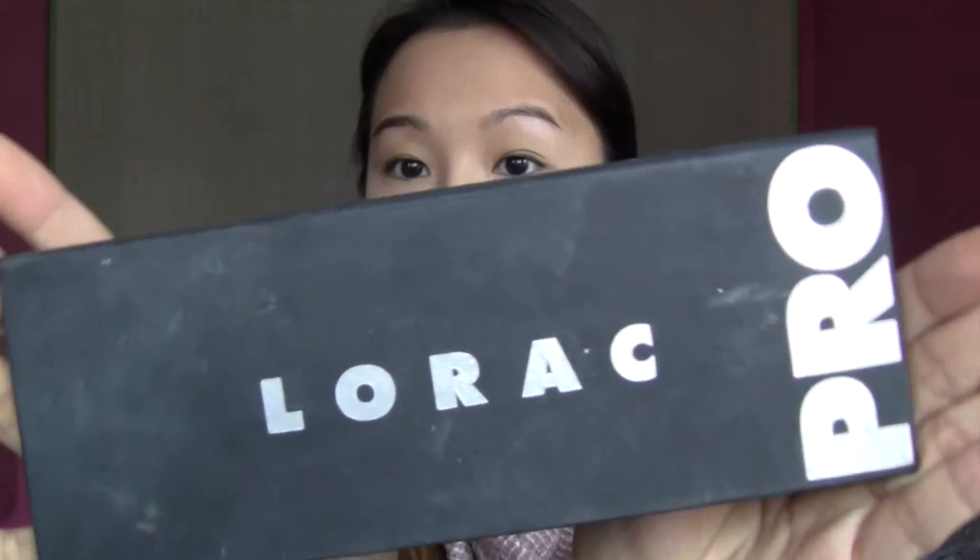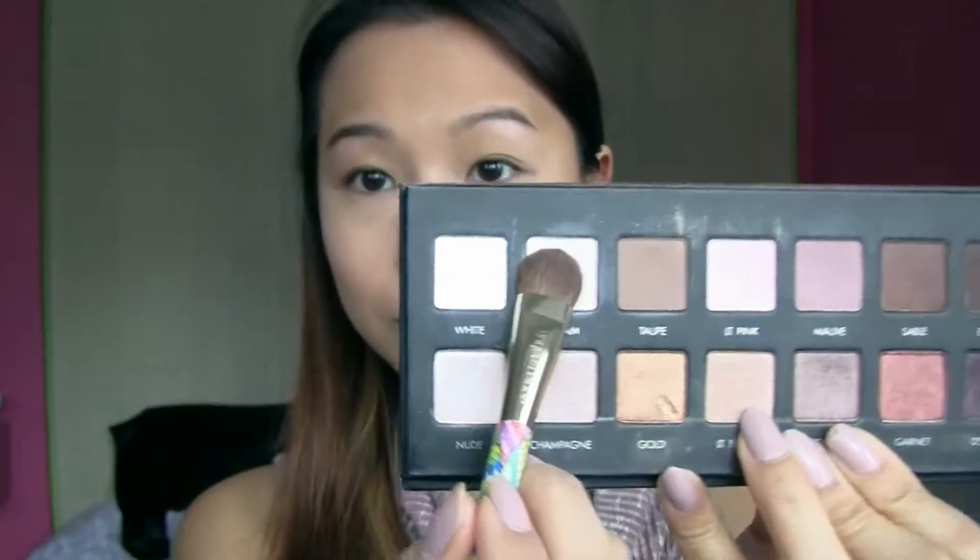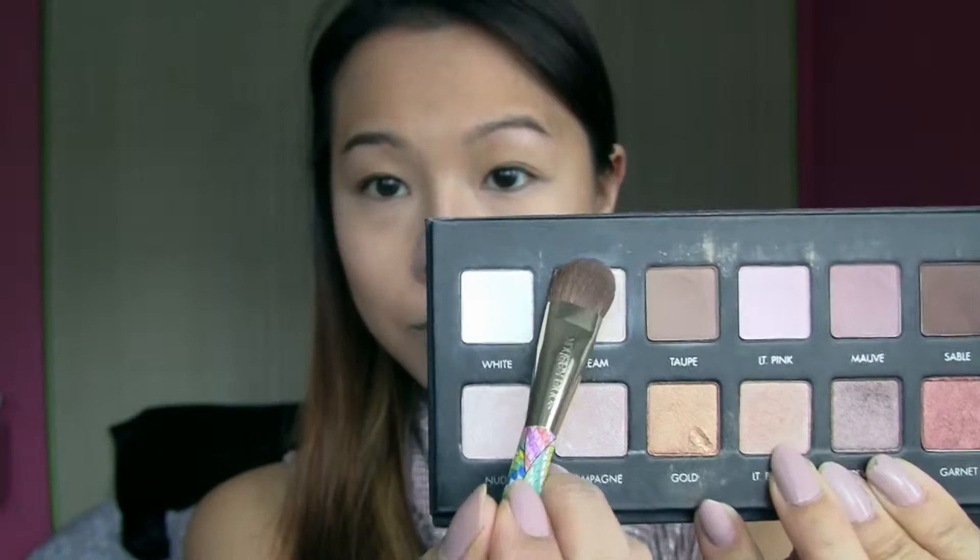Here I'm using my Lorac Pro palette, taking the color Cream. I'm just applying that underneath my brow bone and in the inner corners of my eyes. This will make my eyes a little bit brighter and make my look pop.